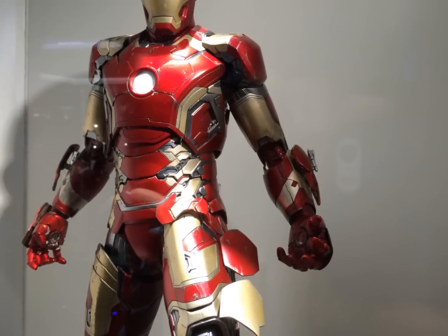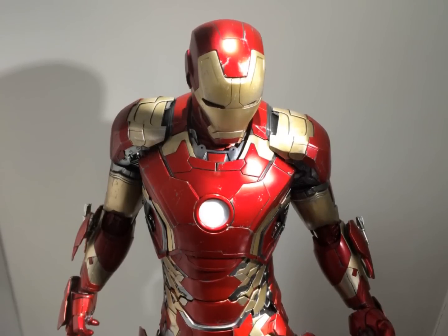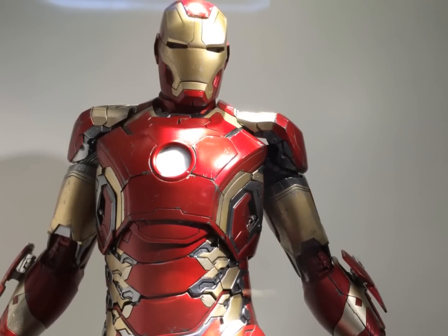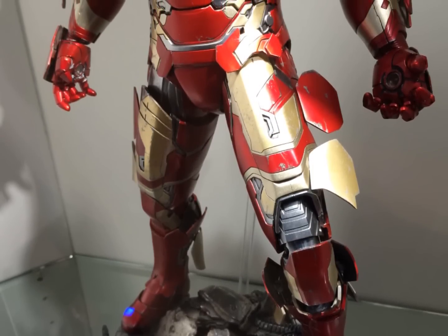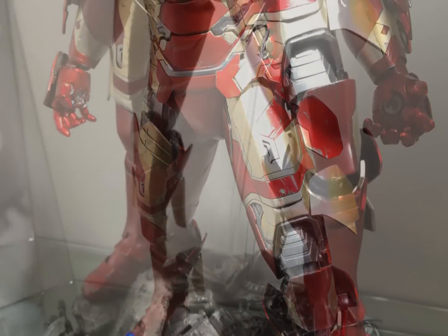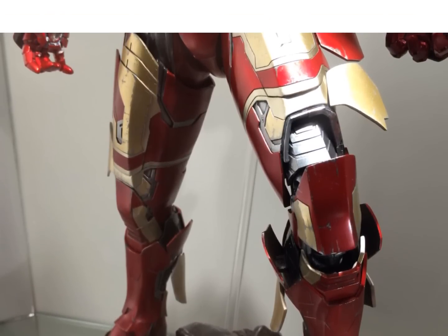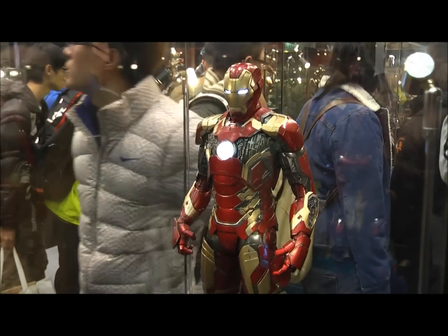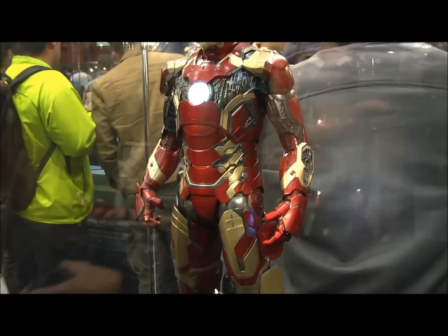This also comes with a diorama base where the Ultron Sentry is the accessory. It's actually not fixed — the arms and the head are detachable, I think it's just one arm that's detachable. It comes with a really nice diorama base, a little bit different from the Mark 43 one-in-sixth scale which comes with the Ultron Mark One version. This figure stands at around 20 inches high, and including the base it may be a couple of inches higher — so you're looking at 21 to 22 inches, which is encroaching on the Hulkbuster height.